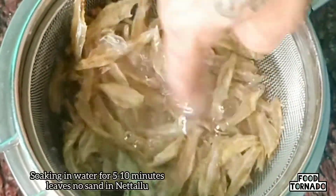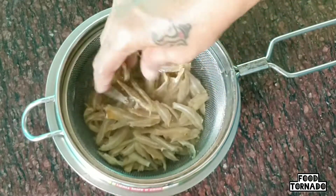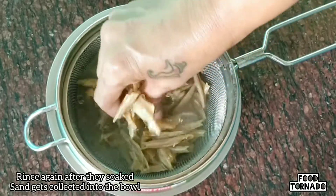Allow it to separate for 5-10 minutes. After 5-10 minutes, rub it on the light.